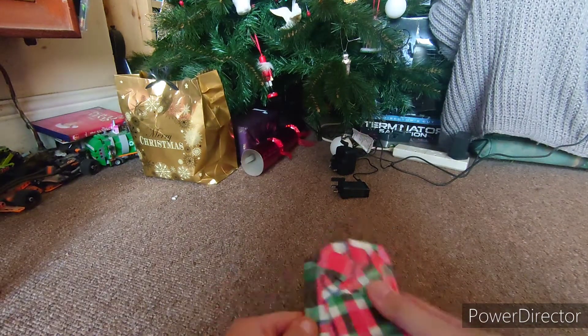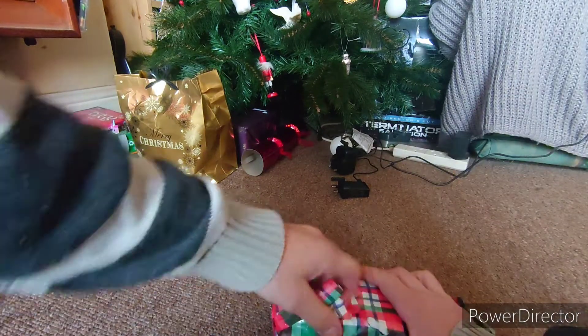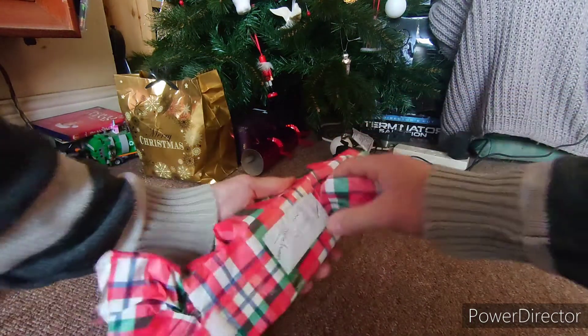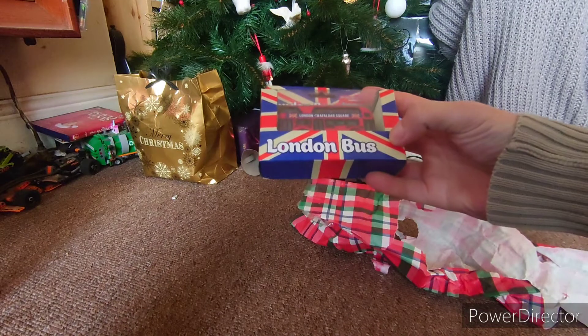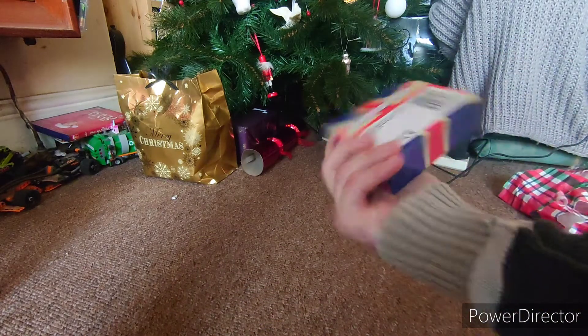Let's open this one first. It's like a sellotape explosion! It's a London bus — I've always wanted one of those. I can put it with my others, which I don't have. Thanks for that.